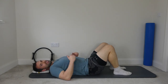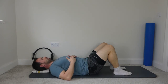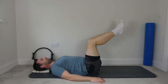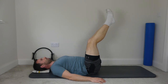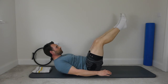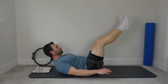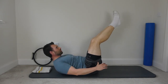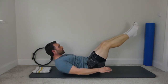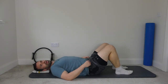Next one — we're going to do double leg lowers. Again, if you want to make it harder, roll up a little bit higher. Imprint the spine, pull the ribs down, hands by the side, legs to tabletop, straighten the legs, lower and lift. Head and shoulders up — you can drop the feet a little bit further. Ten repetitions. Bend the knees, bring the feet down, and rest the head down.